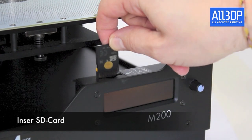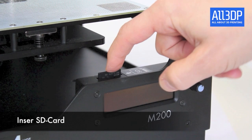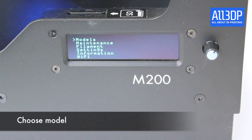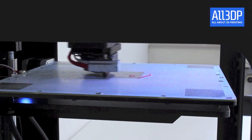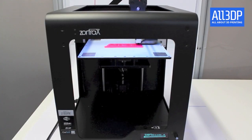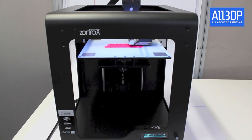To start printing, take the SD card and put it in the slot. Then go to the menu, select models, and choose your model. Now the printing begins and it will take some time — be prepared, it can take a long time.